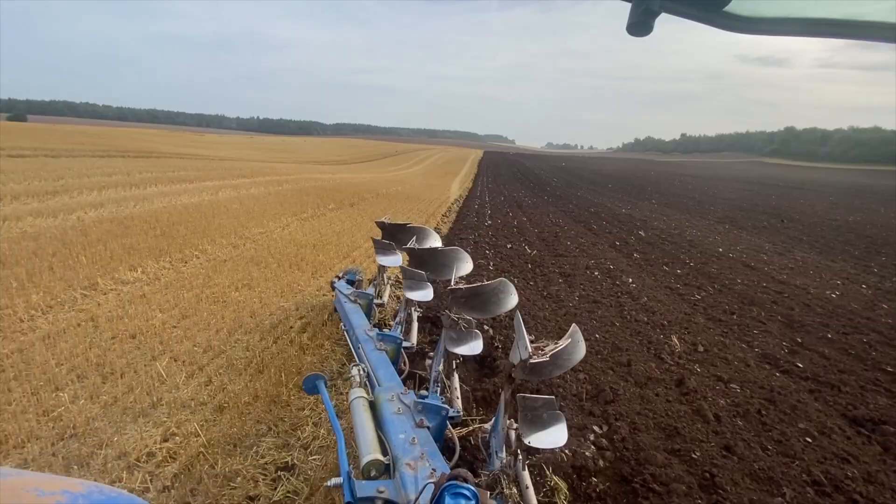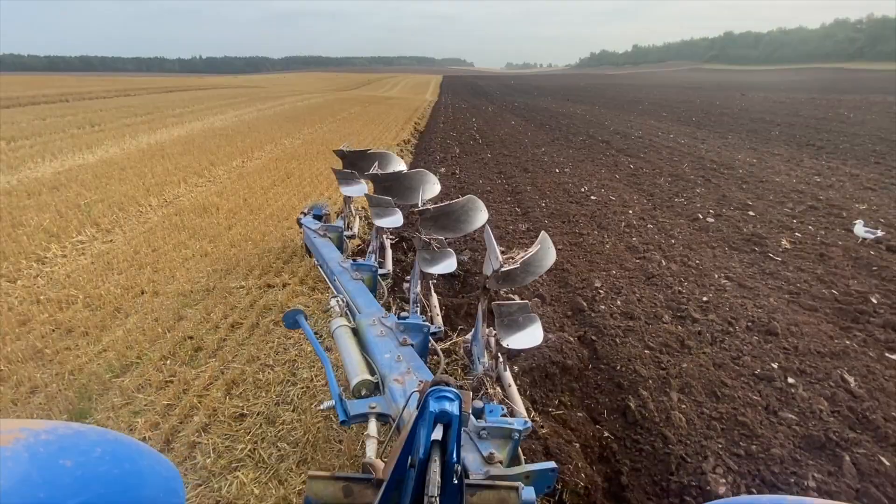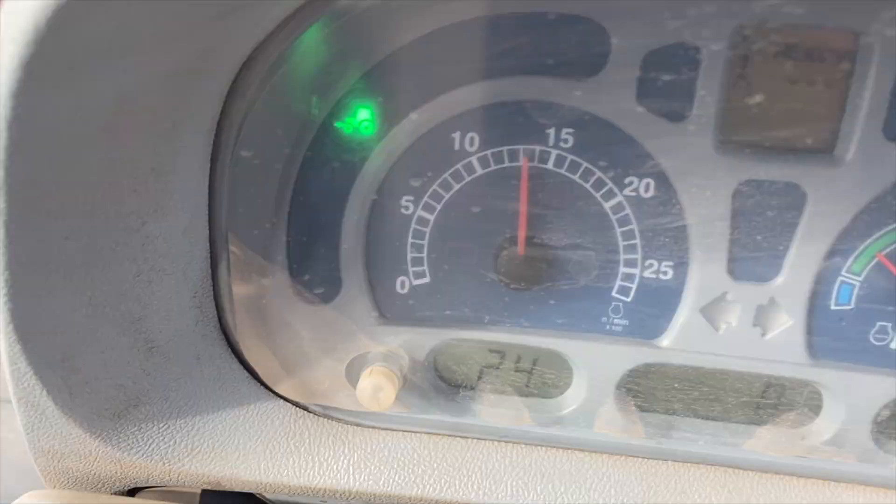The weeds get buried, the weed seeds get buried, the barley seeds get buried, and it allows them not to make it to the surface to grow. Do you like the speedo on this tractor? Currently going about six and a bit kilometres an hour.